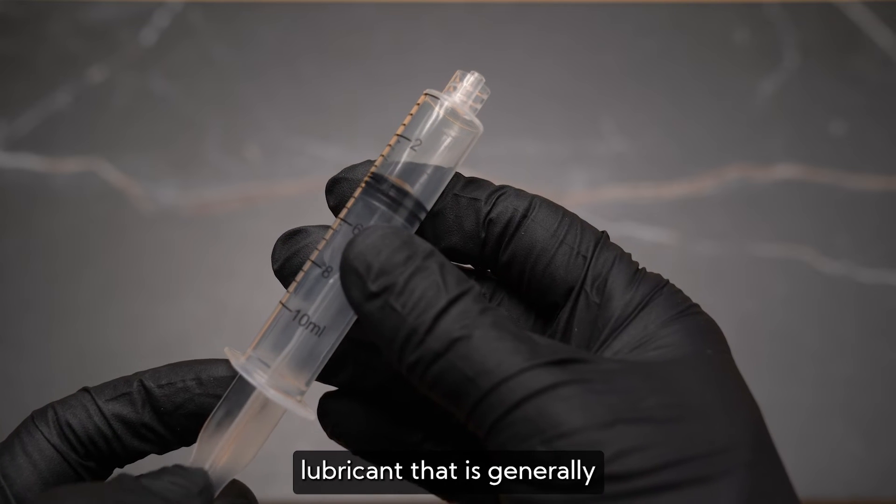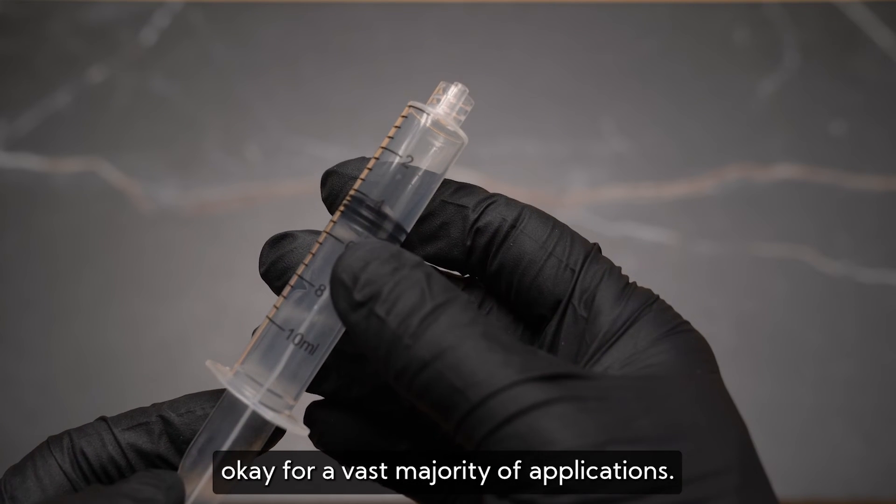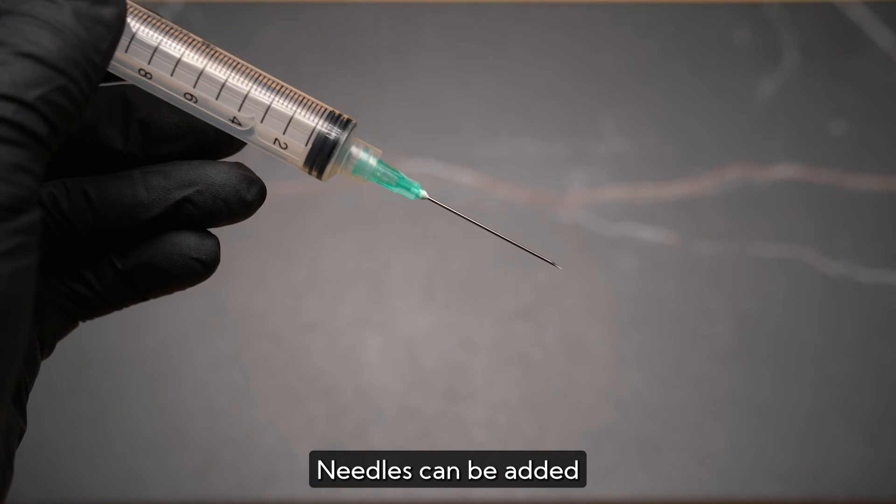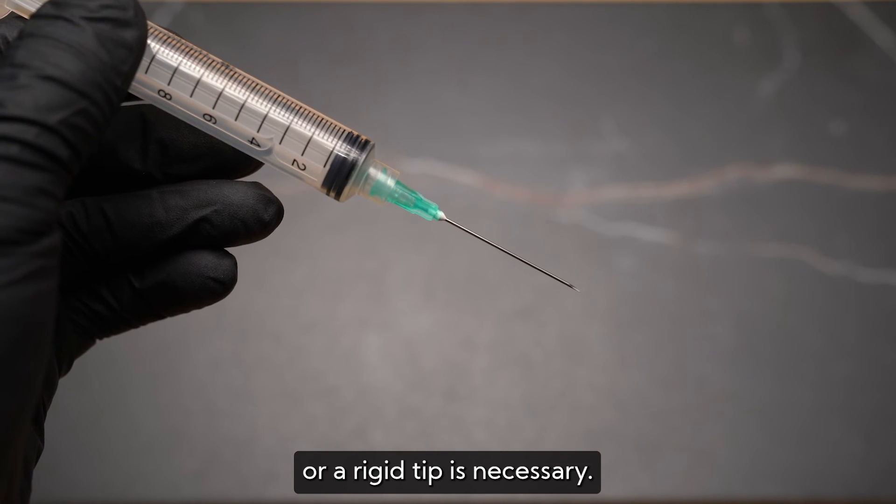Rubber syringes have a tiny amount of silicone lubricant that is generally okay for a vast majority of applications. Choose rubber-free syringes as a non-lubricant option. Needles can be added if puncturing or a rigid tip is necessary.